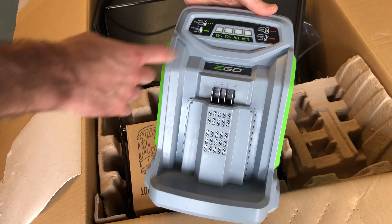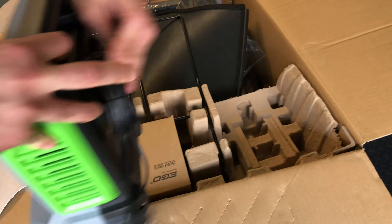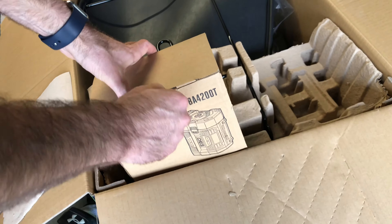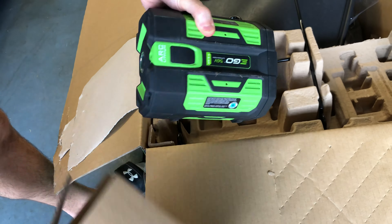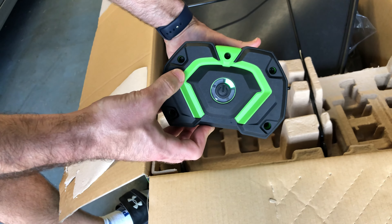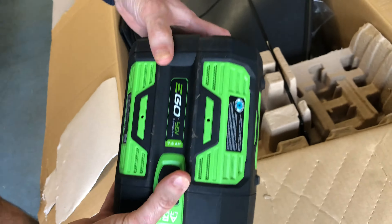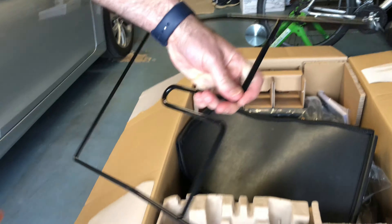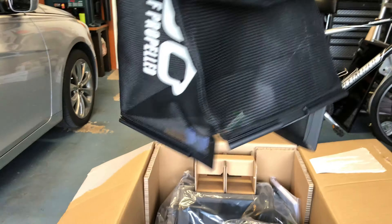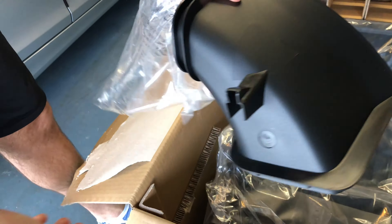So as you can see here, we have the rapid charger with indications for 25, 50, 75, and 100% full. Here's the 7.5 amp hour battery. This looks to be the frame for our clippings bag, and here's the Ego clipping bag.